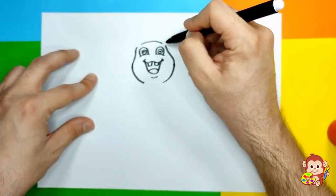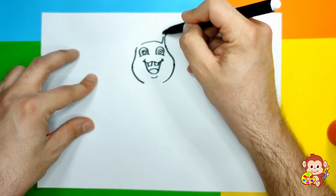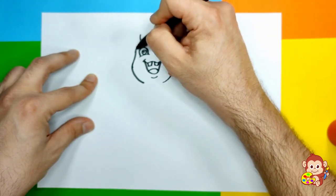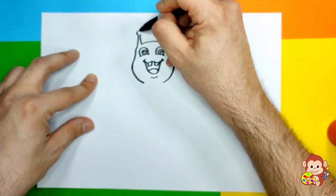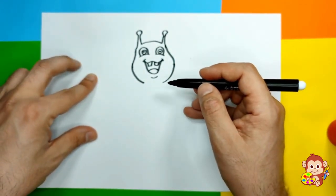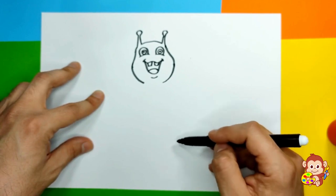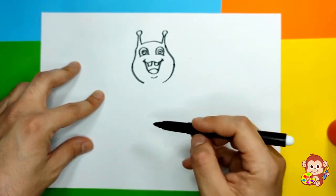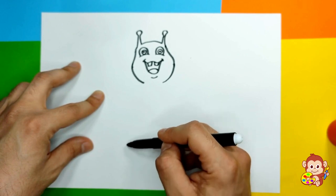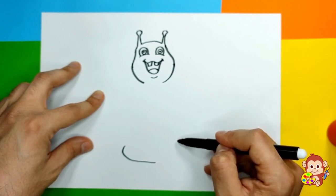Now let's draw those little horns that slugs usually have, with a little circle on the top. I'm gonna make another one - two lines and a little circle on the top, just like that. Now we're gonna go down all the way and create his body. Slugs usually don't have legs, so we're gonna draw a shape just like a circle all around.